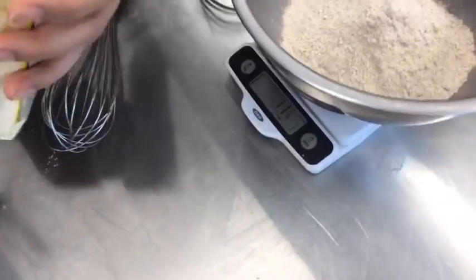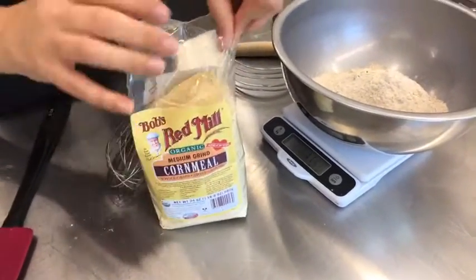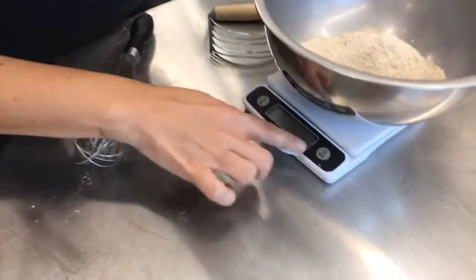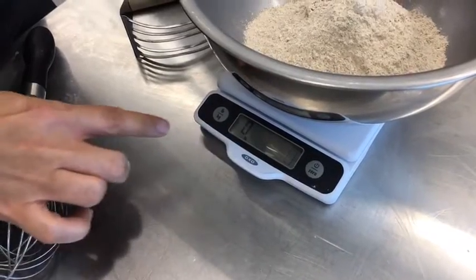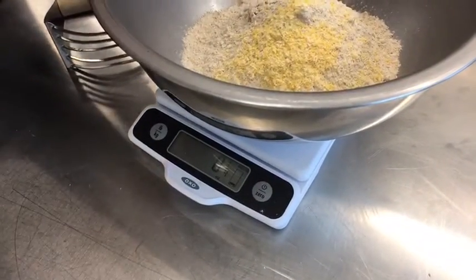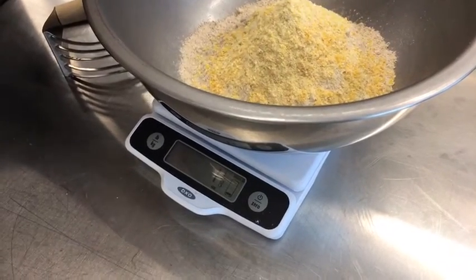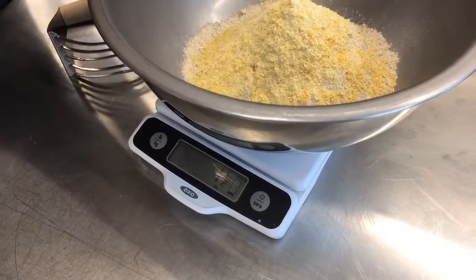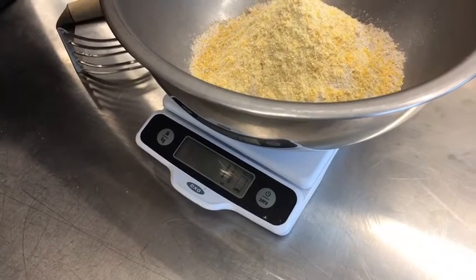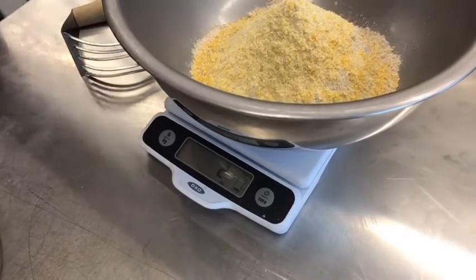Next I'm going to add some whole grain cornmeal. I picked this up because it specifically says whole grain, so we know all of the goodness is still in the cornmeal — it's not de-germed or de-germinated. My scale I can tear back to zero, and I need two ounces of this. So I'm just building in my bowl two ounces of the whole grain cornmeal. What the cornmeal does is give a little bit of a nice crunch to the biscuits, a little bit of an interesting texture. There we go — two ounces.